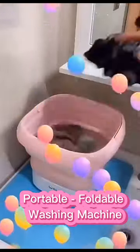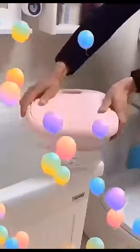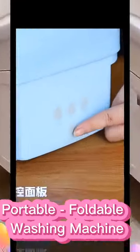Introducing the ultimate solution for washing your clothes on the go: the portable washing machine. Whether you're camping, traveling, or always on the move, this mini washing machine is perfect for washing your underwear, socks, and clothes.